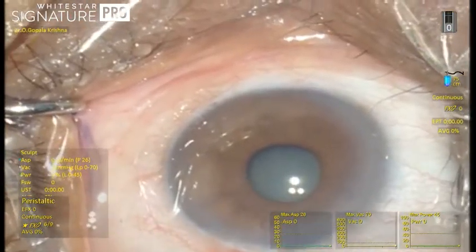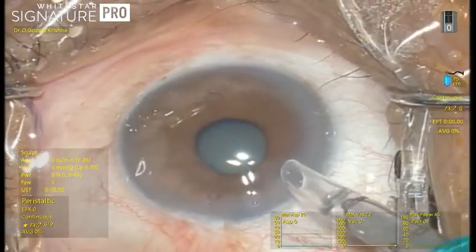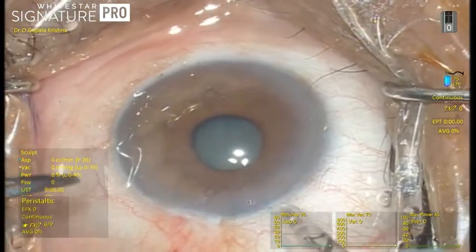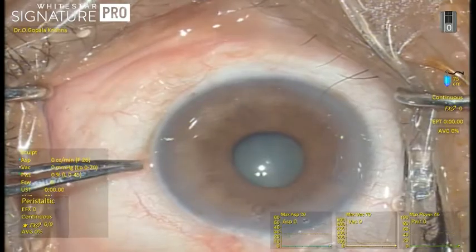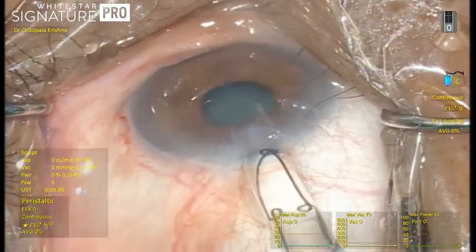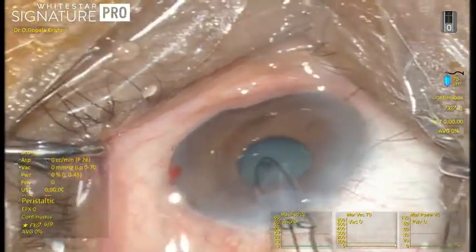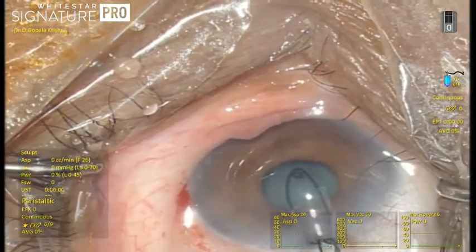This section is 2.6 millimeters, through which the injector goes smoothly. It cannot go through a 2.2 millimeter incision — it needs at least 2.6 to 2.8 millimeters for easy injection. This is a straight push-tap injection and the leading edge will have an open scroll.